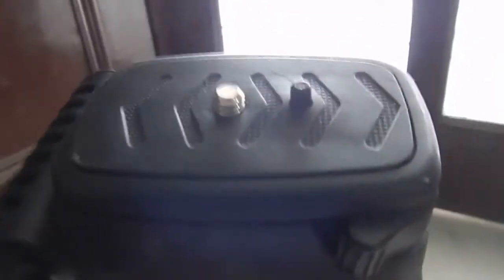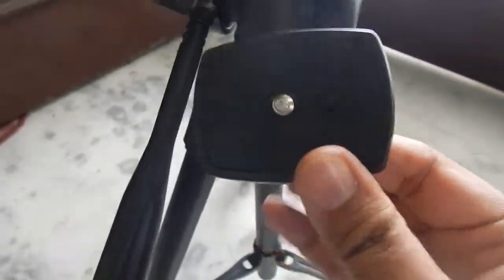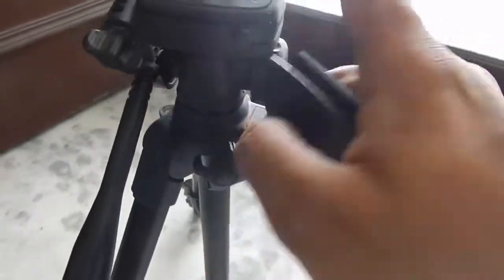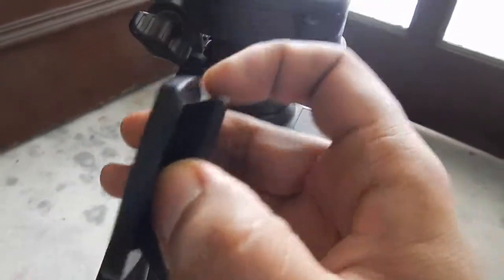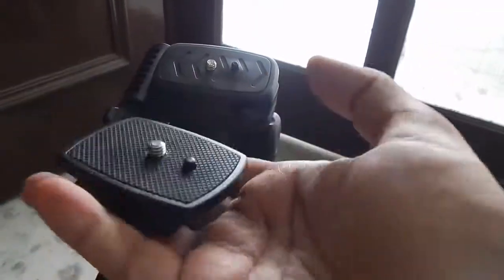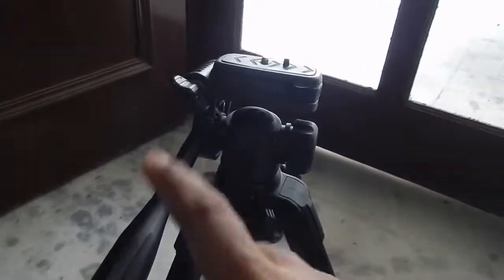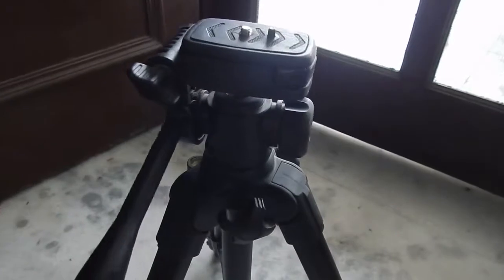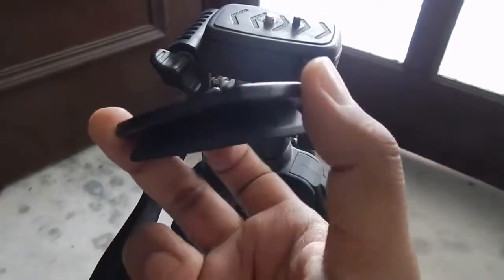Here is the quick release plate — luckily I bought a spare one, so let me show you. This is the spare I bought from AliExpress. It was very difficult to find and I was skeptical whether it would fit my tripod, but luckily it did — though it was a little tight. I took some sandpaper and sanded the edges down, and now it fits perfectly. If you have this tripod or any other budget tripod, it's very likely using these types of quick release plates.